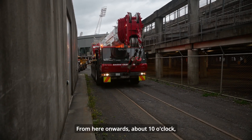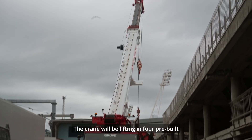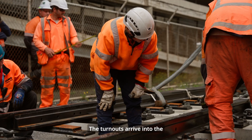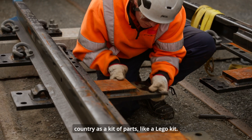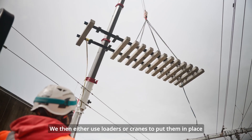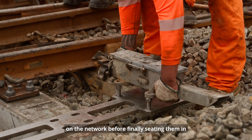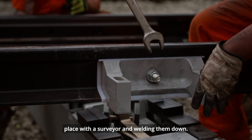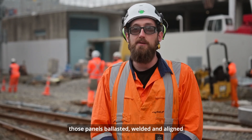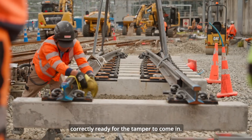From here onwards, so about 10 o'clock, we've got the crane coming in. The crane will be lifting in four pre-built turnout sections. The turnouts arrive into the country as a kit of parts, like a Lego kit. The guys pre-assemble them in halves. We then either use loaders or cranes to put them in place on the network before finally seating them in place with a surveyor and welding them down. By the end of this weekend we should have those panels ballasted, welded and aligned correctly, ready for the tamper to come in.